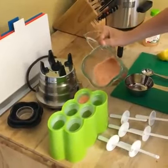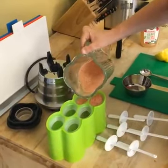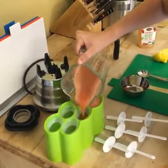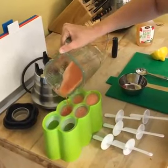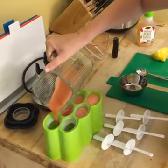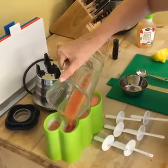Pour into your molds. See there's little chunky pieces in there — kind of like little fruit chunks, I like mine that way.